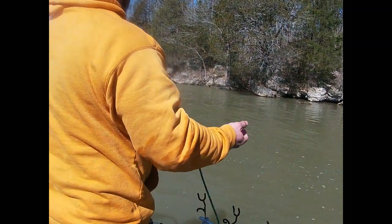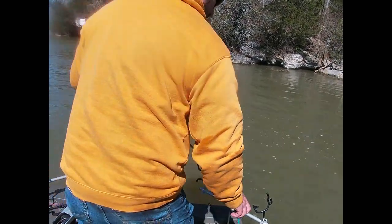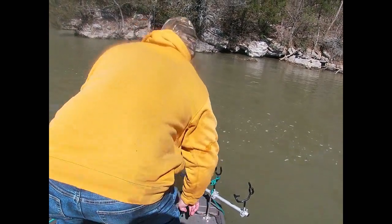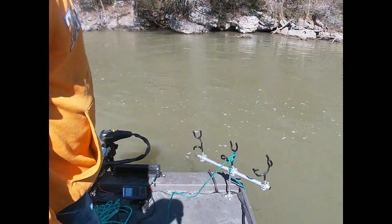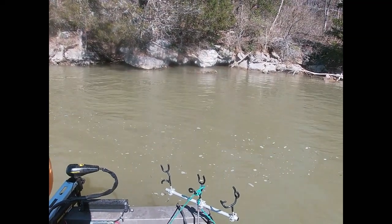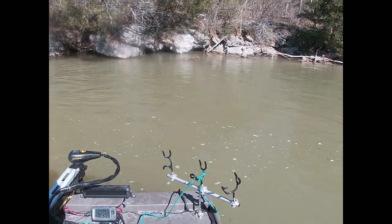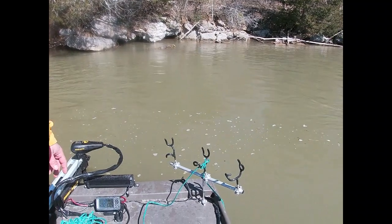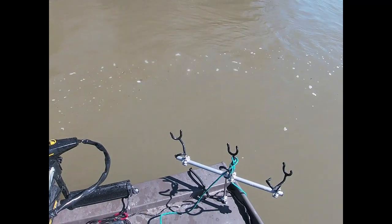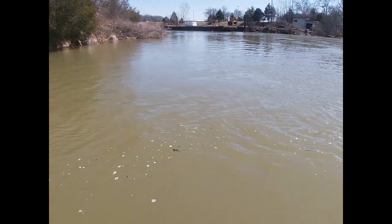We're on the bottom — give it just a little bit of slack. And we just caught right there, you can see the boat spinning around. We didn't float 10 feet before it caught.